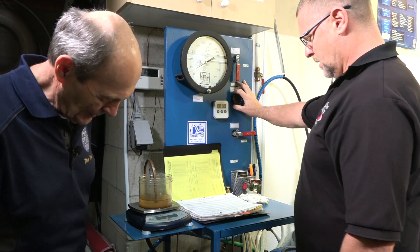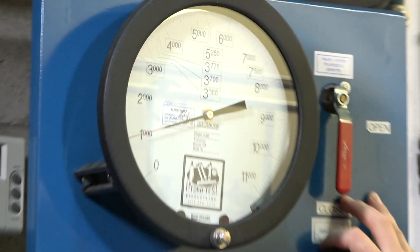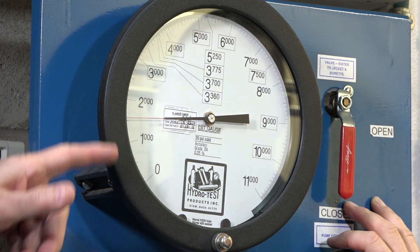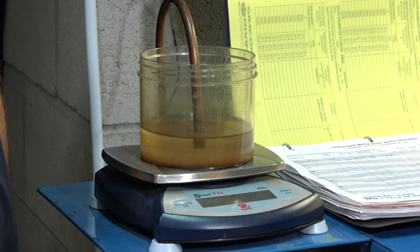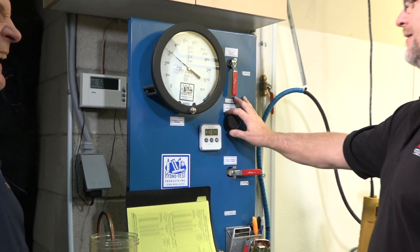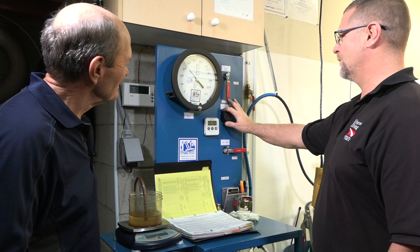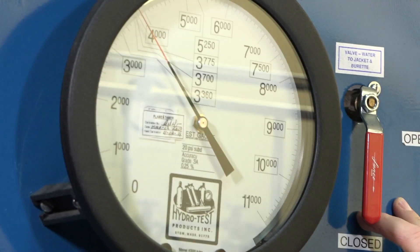Chris is using a Haskell booster that's capable of testing pressures up to 10,000 psi. You can't see anything dramatic happening — the pressure gauge is going up, and the water displaced from the hydro test chamber is going into the measuring vessel so Chris can weigh it and know exactly how much was displaced. Now we're getting serious — three thousand, close to four thousand psi. Just over four thousand — that's what you want.